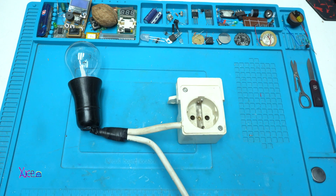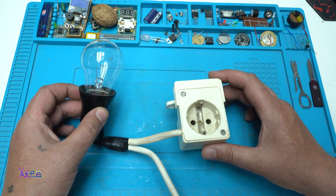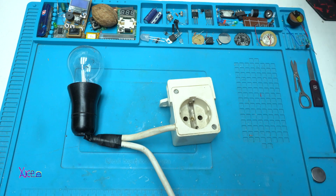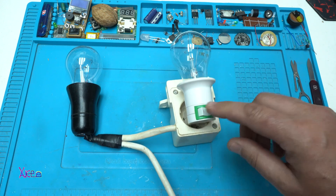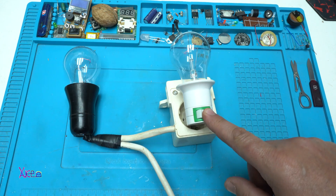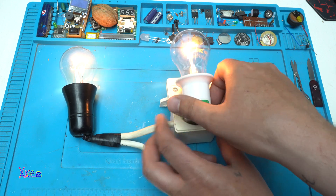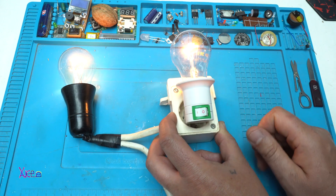Let's plug in the device lamp tester. It's plugged in and the lamp is not turned on. Now we're going to close the loop — the lamps are connected in series. Not working. Closing the loop. Working.